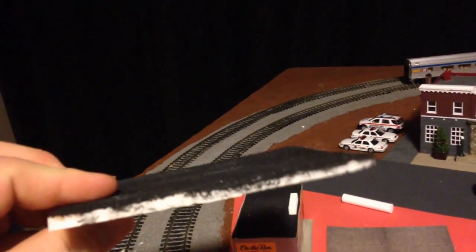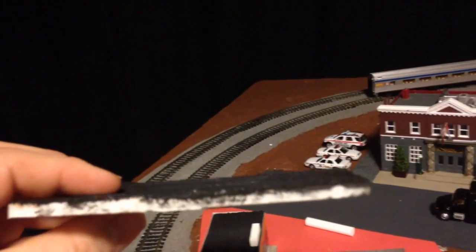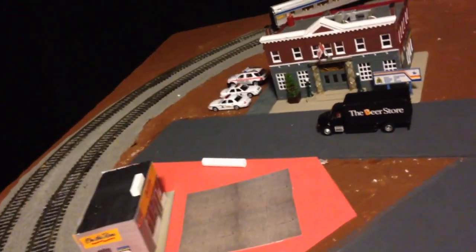I'm a little disappointed with this, however. You can see that it kind of bowed a bit. I think it's because I painted it and glued it, put too much glue on, and then when it dried. But maybe when I add the rest of the details, they'll disappear.